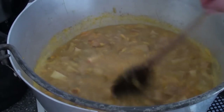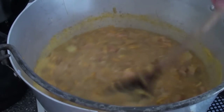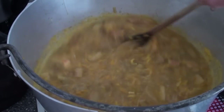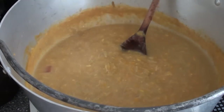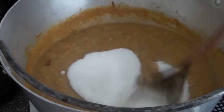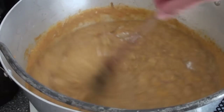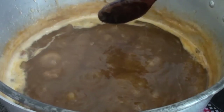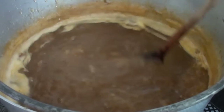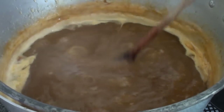Once it's come up to the boil, turn the heat down and let it simmer until all the rhubarb has turned into a pulp. You need one kilo of sugar for every kilo of rhubarb. You might notice the odd lump of rhubarb in here — don't worry about it because it's nice and soft.